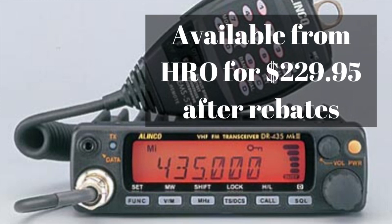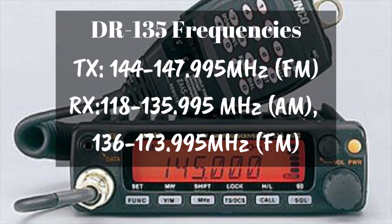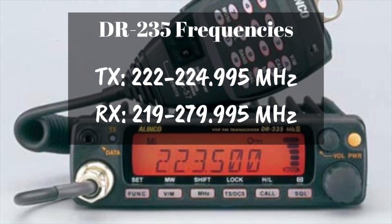The DR-135, which is the two meter radio, will transmit on 144 to 147.995 MHz — I'll round that to 148 for this video, so transmit is 144 to 148 MHz, which is the entire ham band. The receive on it is 118 to 136 MHz on AM and 136 to 174 MHz on FM.